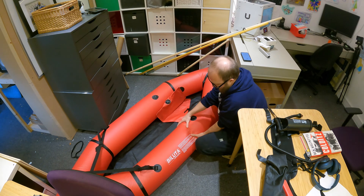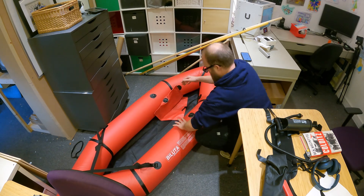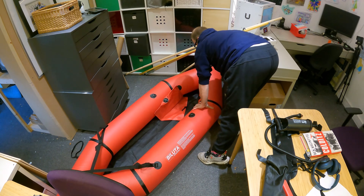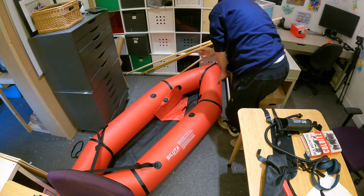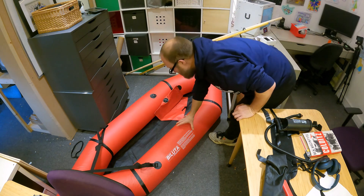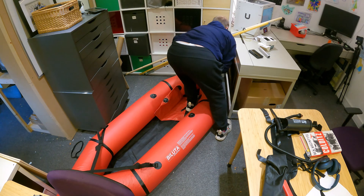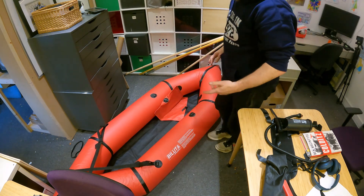You can hear the pump is starting to struggle, but it has pumped it up much harder. That's 10 minutes 50 — so nearly 11 minutes — but it has pumped it up, and it has pumped it up much firmer. That's a really good test.